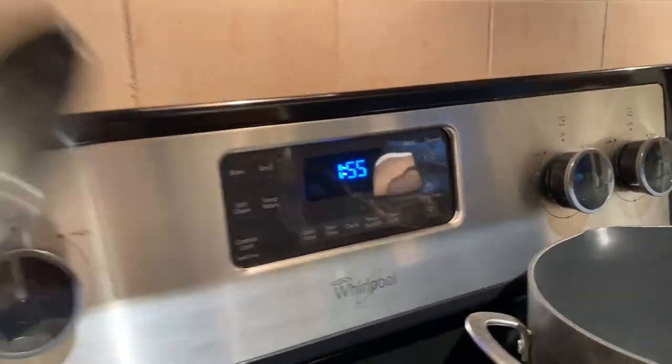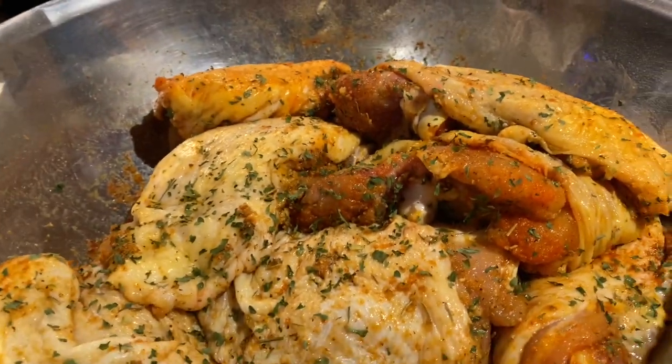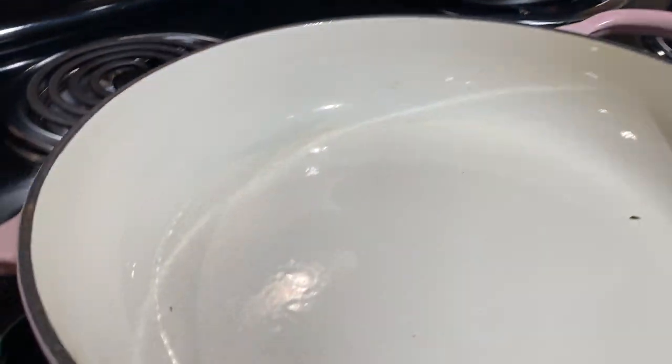I'm going to let this sit and marinate for a while. It's 1:55 right now — this is for Sunday dinner so I'm starting early. I want this to marinate really nicely, sit and take all those flavors in, and then we're going to sear it.